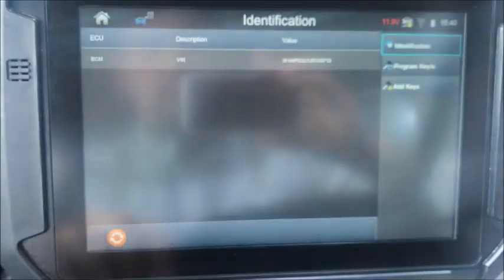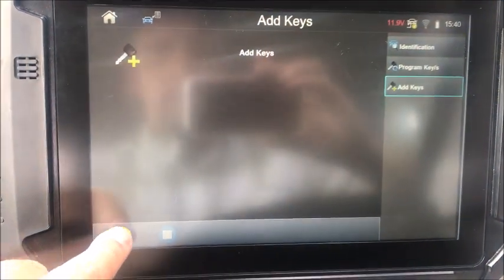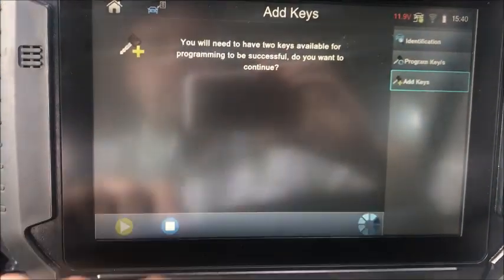Switch ignition off — it is. Please wait. So now what we're going to do is we're going to add keys. We're going to press Go. It says you will need two keys available — yes.